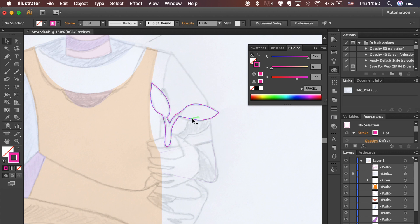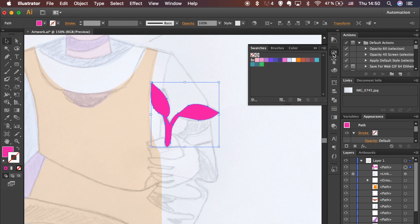Adding fill color is my favorite part, as you are starting to see how your artwork is coming to life. Trace this shape — it will be the shadow of the plant.